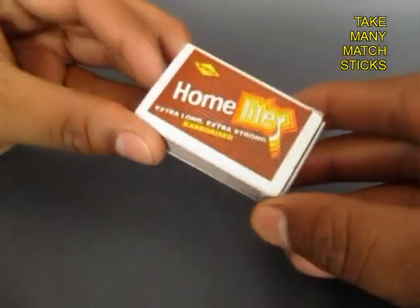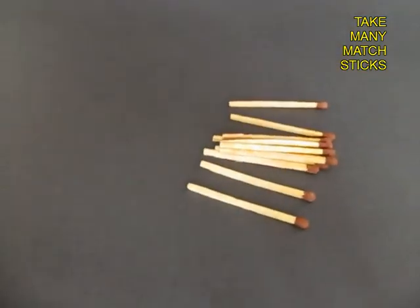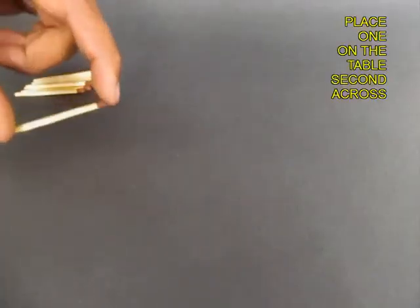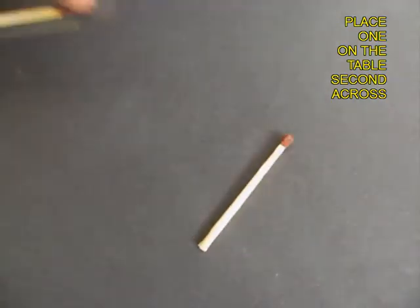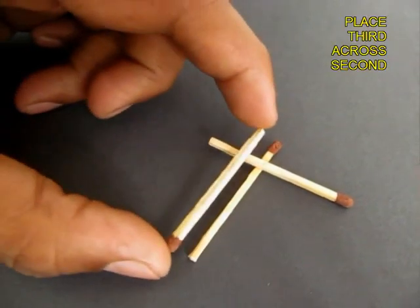Open the matchbox and remove the matchsticks. Place one matchstick on the table. Place the second one across at right angles to the first one, and you can see that it is slightly off center.